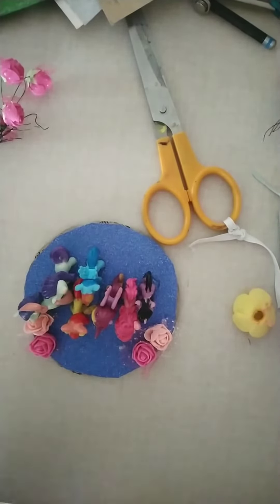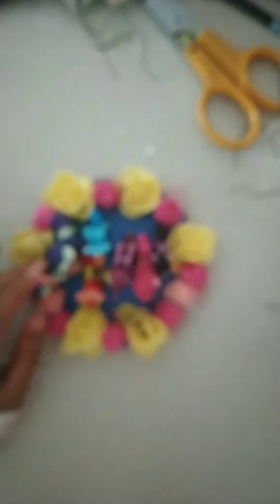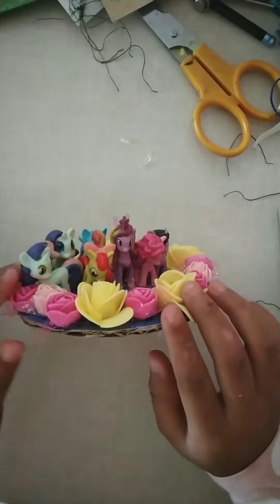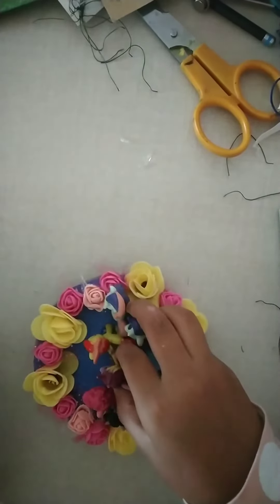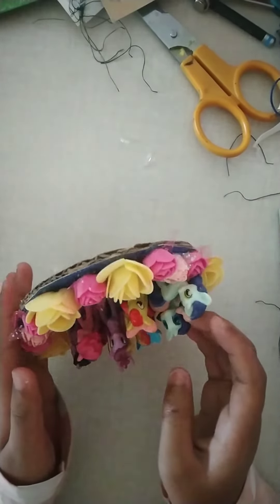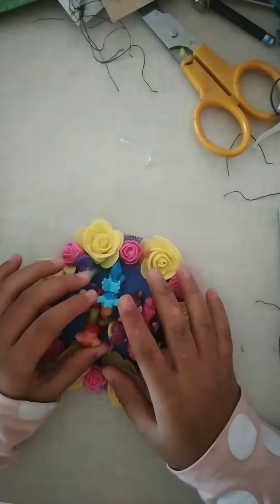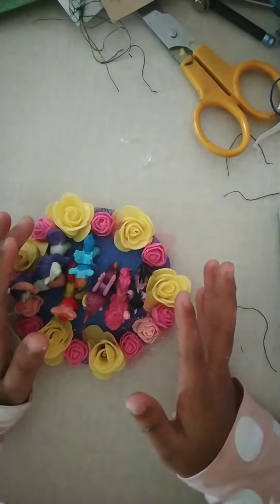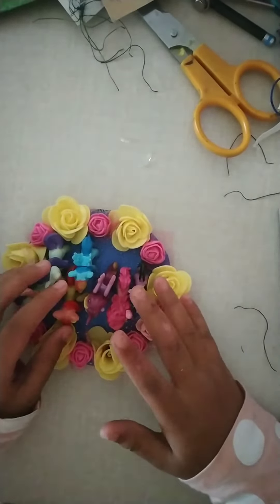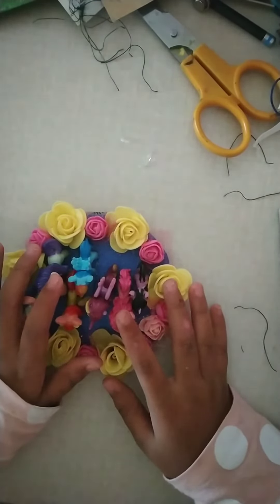I'll see you when I'm done decorating this. So guys, I'm done! It looks so pretty! I'll flip all the flowers and pick it up like this. See? It's so pretty! You guys try to make one like this. This is all for my today's video. I'll see you next time — till then, take care, bye-bye!